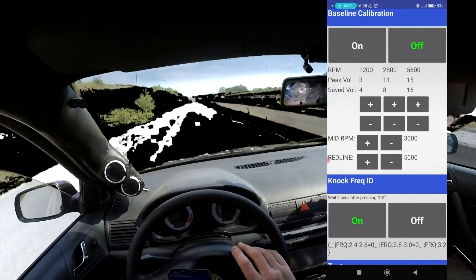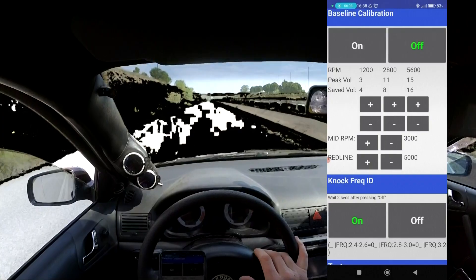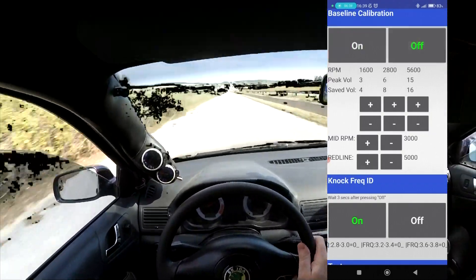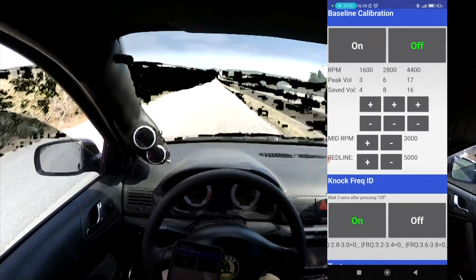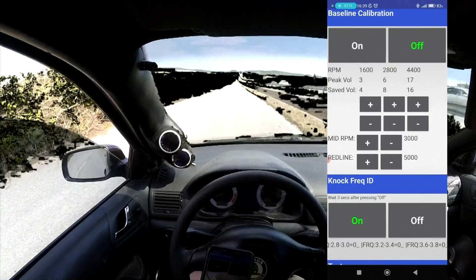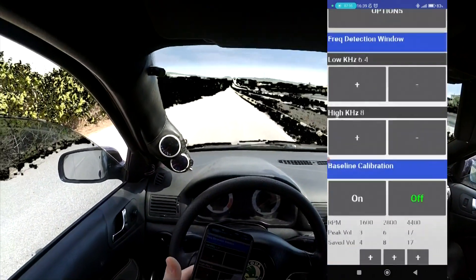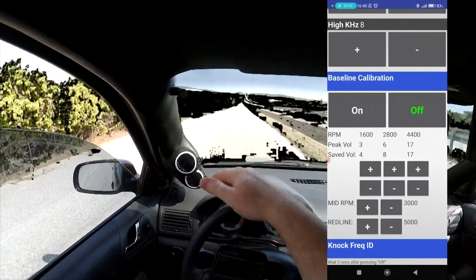I think the slightly loose chain tensioner is going to be affecting that reading a little bit, so 11 might be a little higher than what we'd want. To confirm that I'm just going to repeat the process. That time it's given us 3, 6 and 17. So 1,600 RPM is very consistent, 4,400 very consistent, the 2,800 in the middle is a bit here and there. I'm going to split the difference and call it 8. For 1,600 I'm going to call that 4, and for 4,400 I'm going to call that 16-17. And basically that is it now set up. Whenever the engine detects a noise between 6.4 and 8 kHz and the volume exceeds these levels at these RPMs, that's going to illuminate the LED.